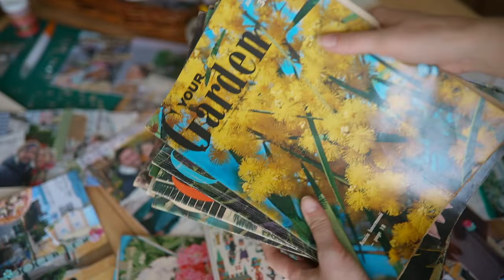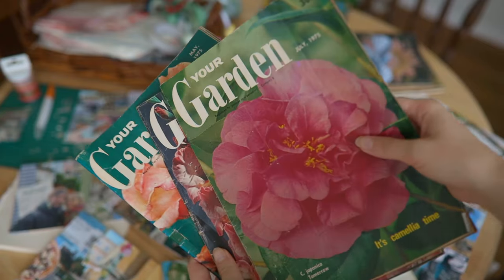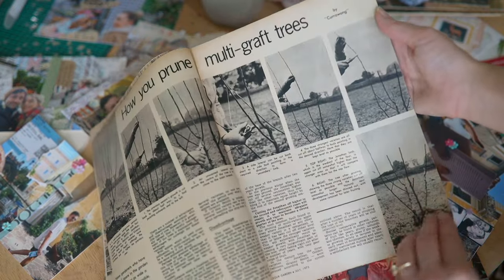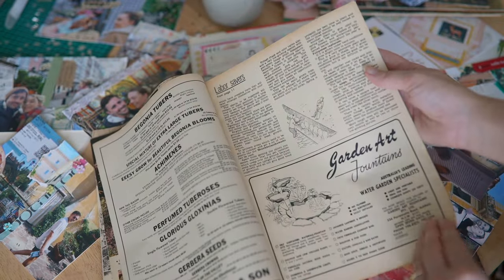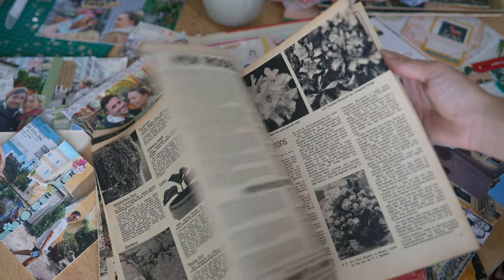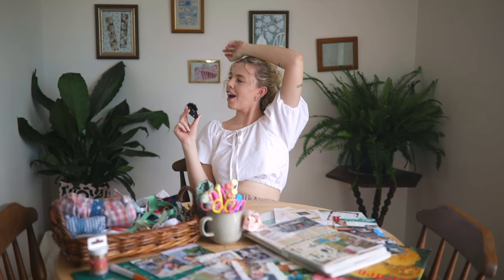Also thrifting, I found these vintage gardening magazines and I am obsessed. They were priced at a dollar per bundle and there were like 15 bundles. They don't have to be vintage ones — you can use literally any magazines or old books, ripping pages out for a cute background. These magazines are great for cutting out little letters to make titles for your scrapbook, and there are always little illustrations you can cut out as well.